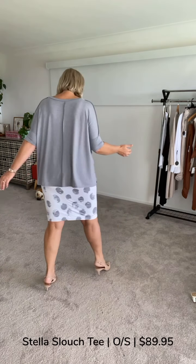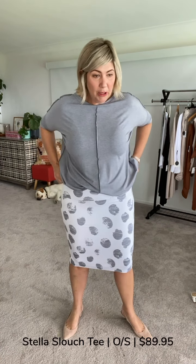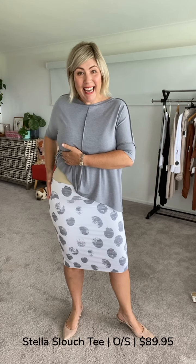What I absolutely love about the Whitney skirt is I can bring it down to below my knee and I don't get any overhang — the bamboo just stretches for me beautifully.